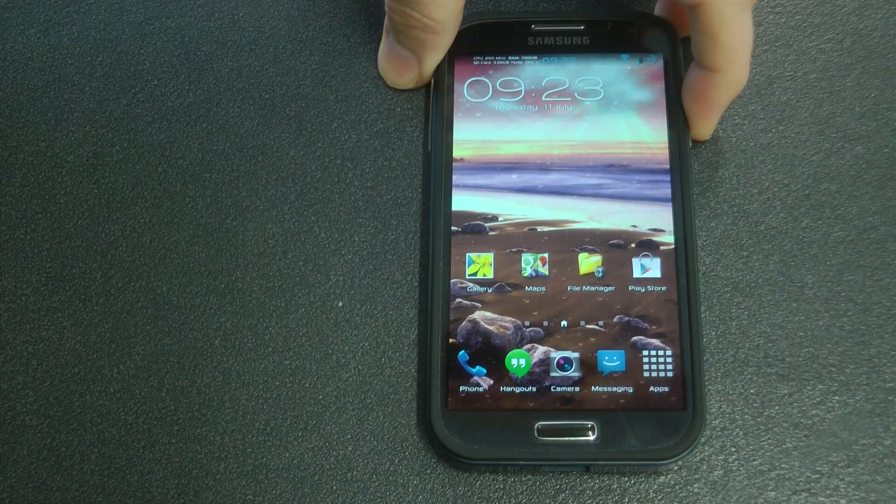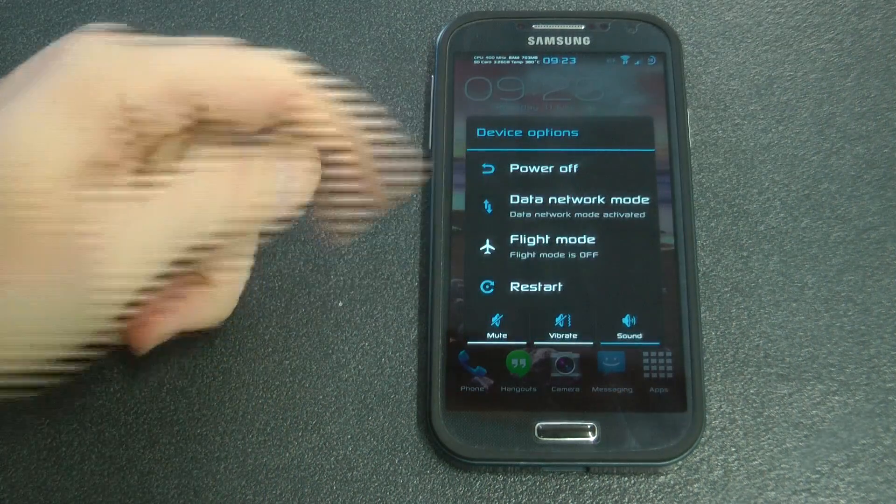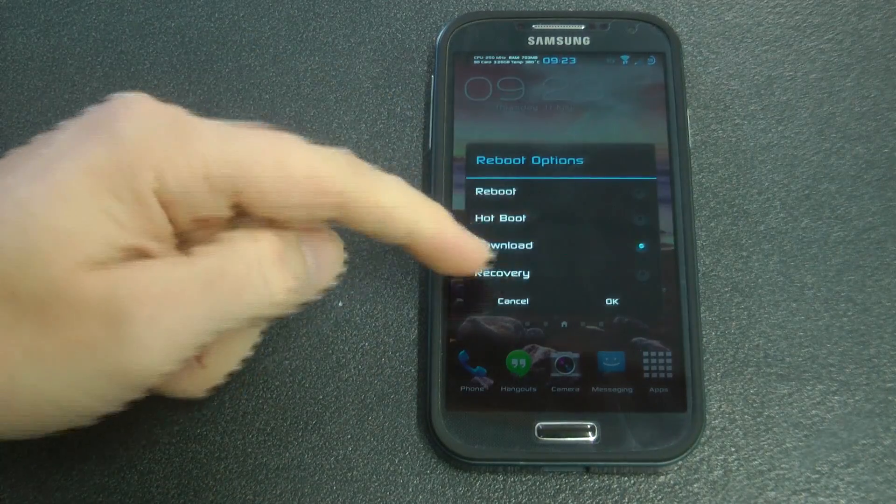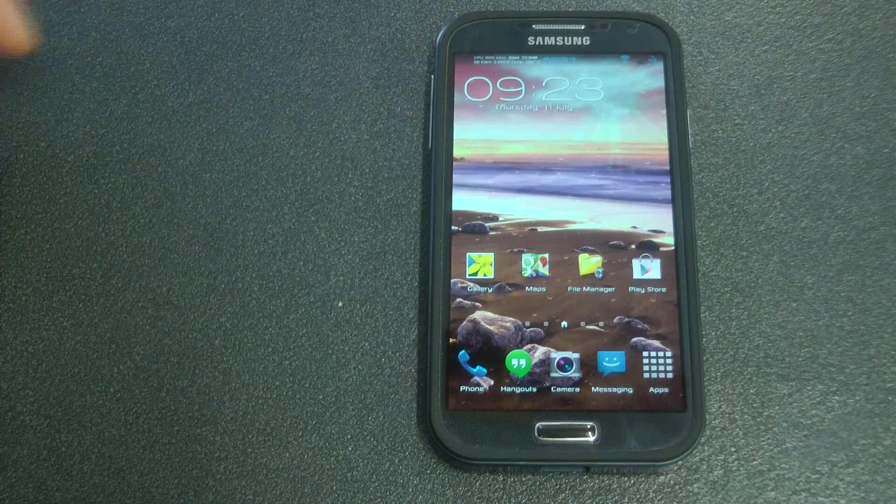Now holding the power button, you can see the theme is consistent throughout. You can click on Restart and the options are all the same sort of theme as well.